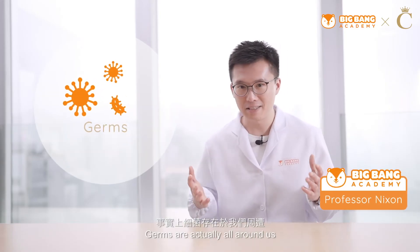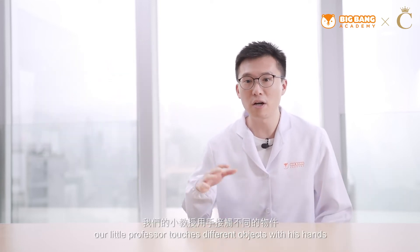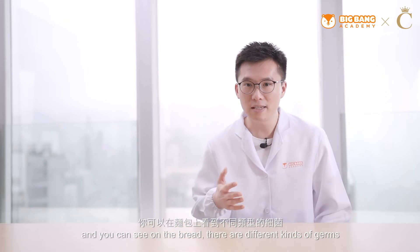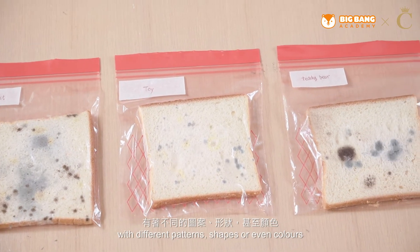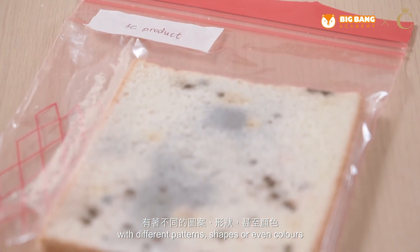Germs are actually all around us. In this experiment, our little professor touches different objects with his hands. And you can see on the bread, there are different kinds of germs with different patterns, shapes or even colors.